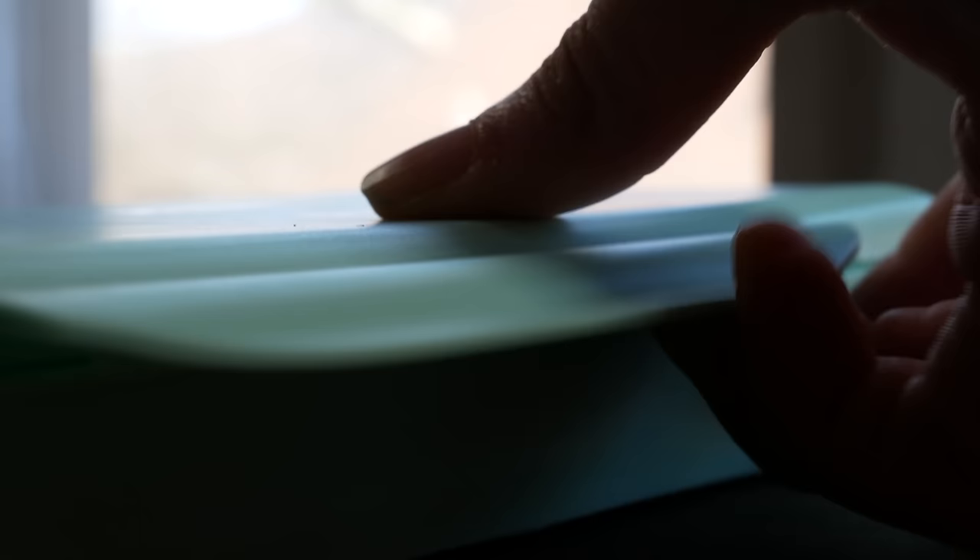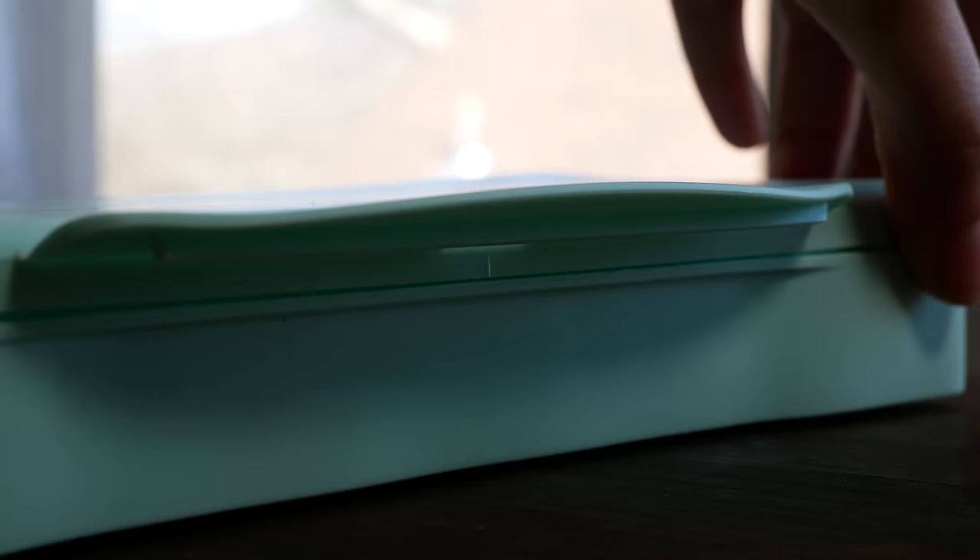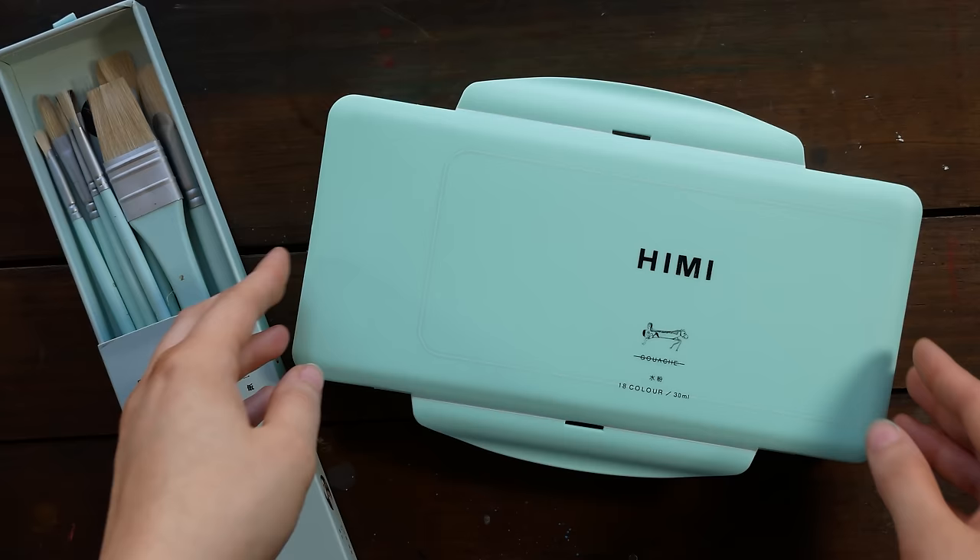Hey guys, Arlisha here and welcome to another video. Today we are finally going to be taking a look at this gouache set by Mia. Even though it says HeMei on the box, the website listing says Mia as the brand.